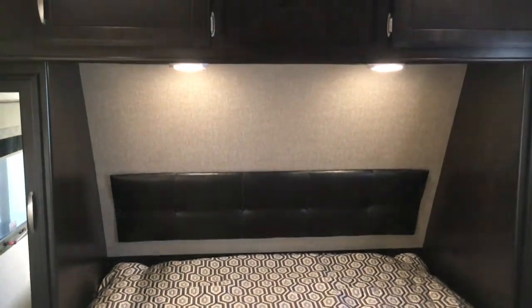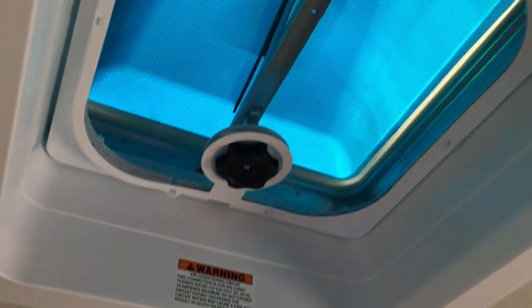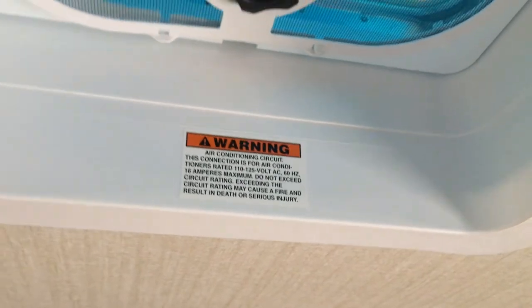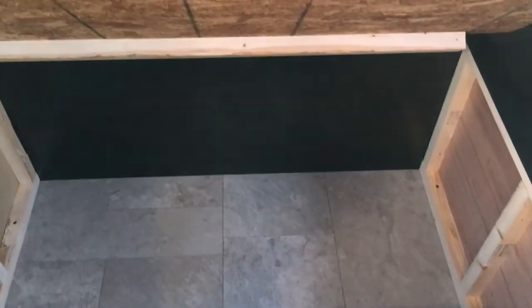The bedroom has the 60 by 80 queen bed with cabinets up above instead of just a shelf, and lights over the top of the bed so you can read before bed. Up top there's a vent cover, but as you can see it is prepped for a second air conditioner — this is 50-amp service, so if you need a second AC it's already wired for it. You do have a TV location in the bedroom. Underneath the bed there is storage with gas struts so you don't have to hold it up. Each side of the bed has electric hookups — 110 outlets on one side and USB outlets on the other.